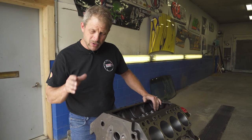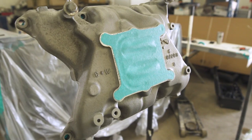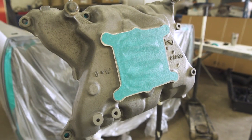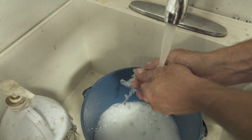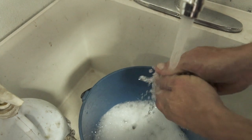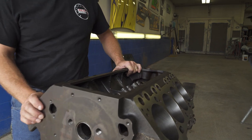Here's our red line rebuild update for the Buick. We have all the machine work done, our cam bearings are installed. We're at Travers Body and Paint and now it's time to wash this block thoroughly with some Dawn dish soap. We're going to get a nice coat of that Buick green or blue — whatever you want to call it — on the block, and it'll be ready for assembly.